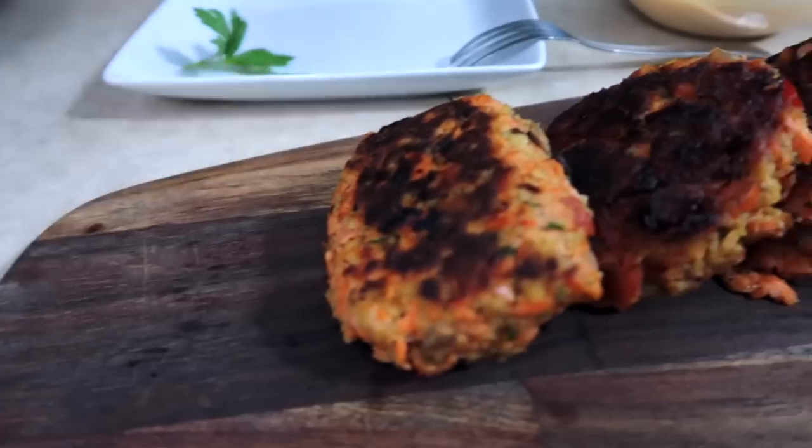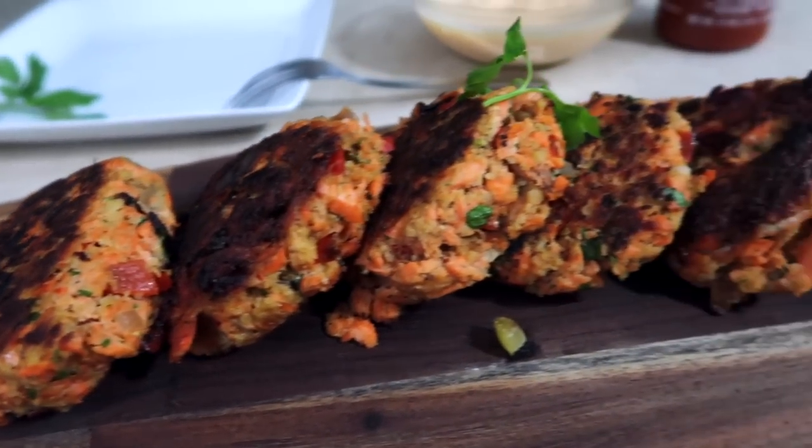What's up everybody, welcome back. Today we are going to make some salmon cakes. I've been getting a lot of requests for some fish and seafood recipes, so here's one coming right at you. Are you ready to do this? Let's get started.